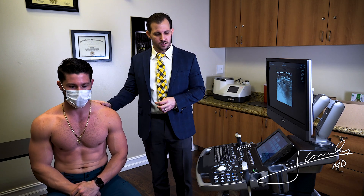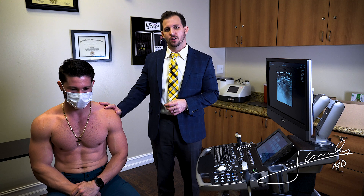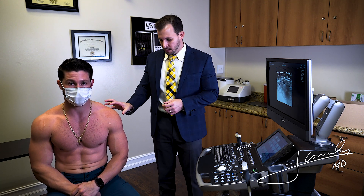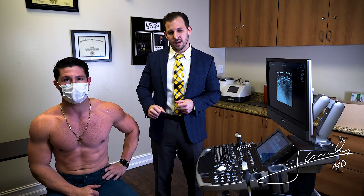I have my model here — he's actually a medical student, also my brother, a retired professional baseball player. I want to use him because he has a beautiful looking rotator cuff on the left, but on his throwing arm he actually had an old rotator cuff tear, so I'll be able to show you what a normal and an abnormal one looks like.